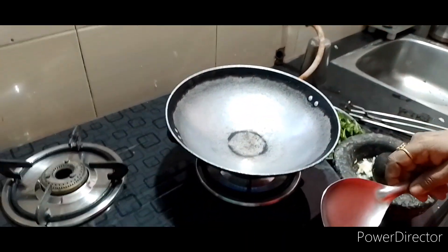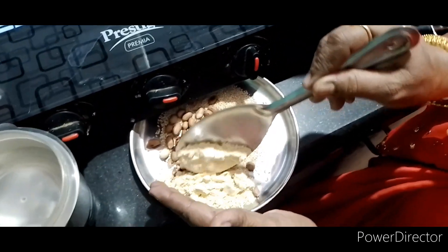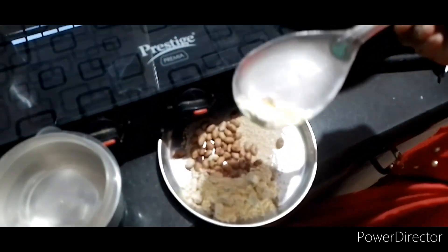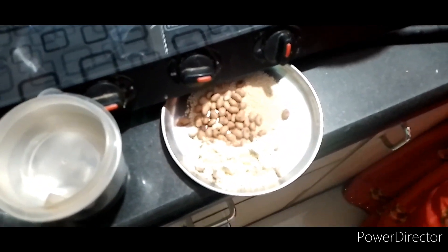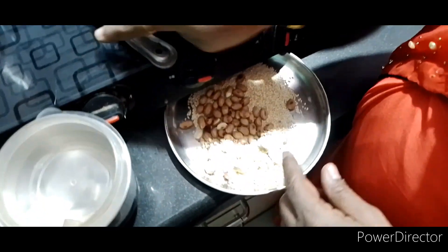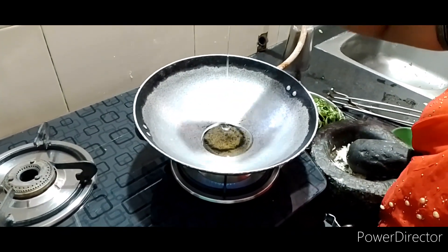We will cook the pot and leave the pot. Cut the pot and ajo together. Let's move the pot into the mixer. Cut the pot into the pot.